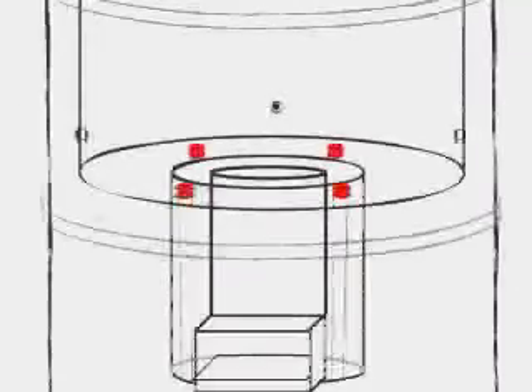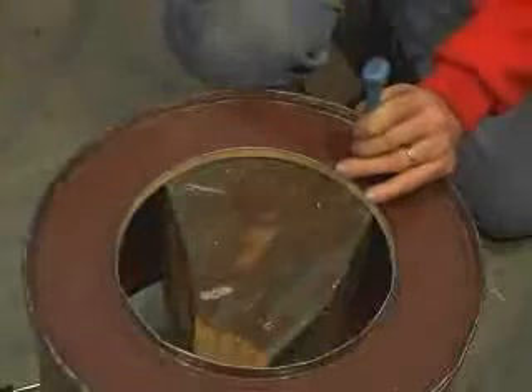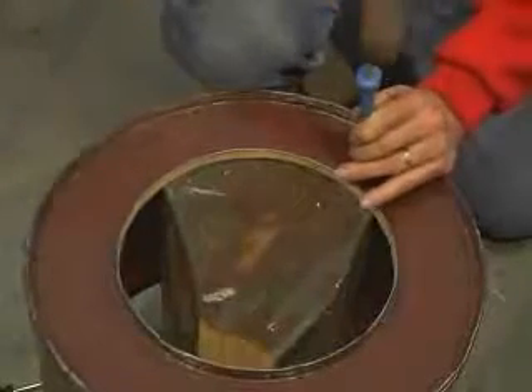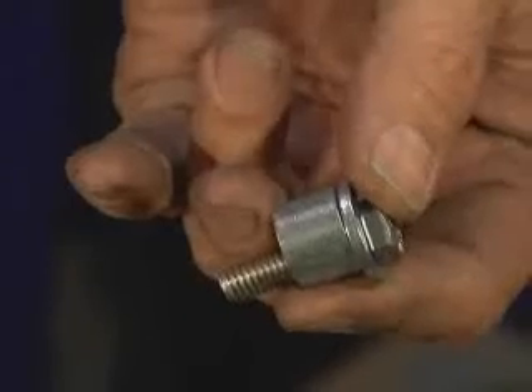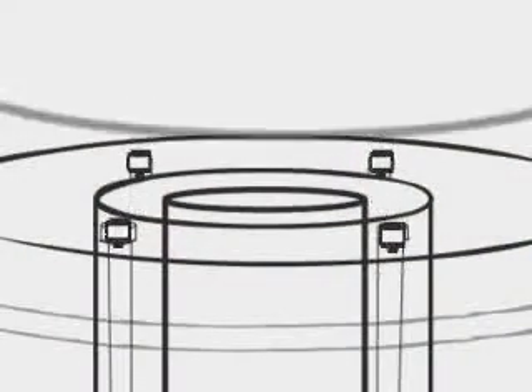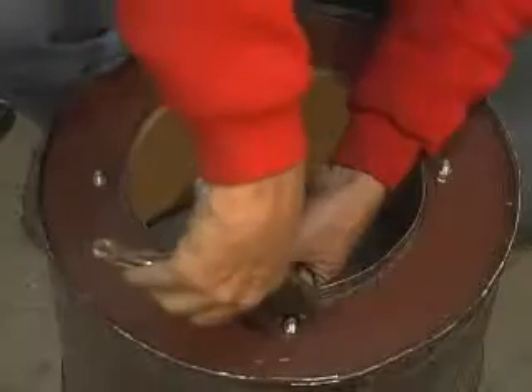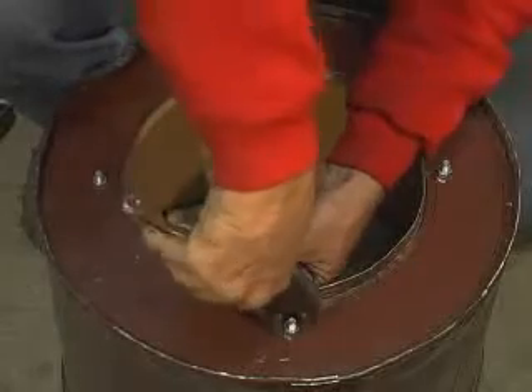Punch four equidistant holes in the bottom of the skirt assembly, just outside of the combustion chamber rim. Cut four spacer tubes to the proper length to ensure that the head of the bolt is exactly the measurement for gap B above the inside bottom of the skirt assembly. Secure the four bolts and spacers into place.